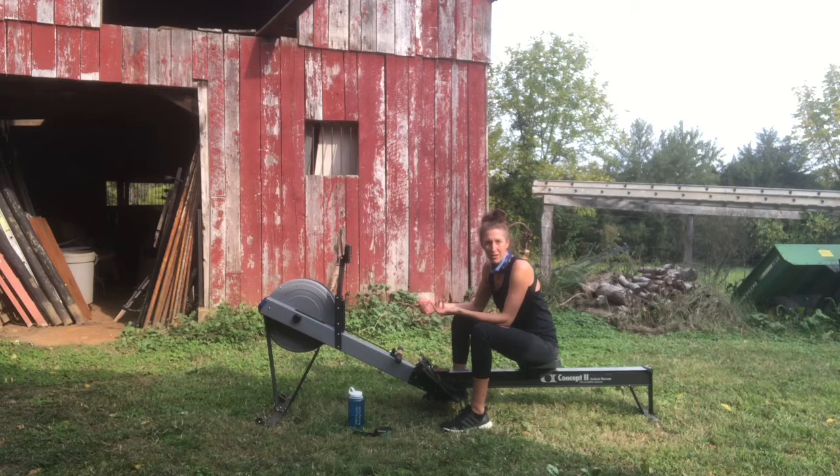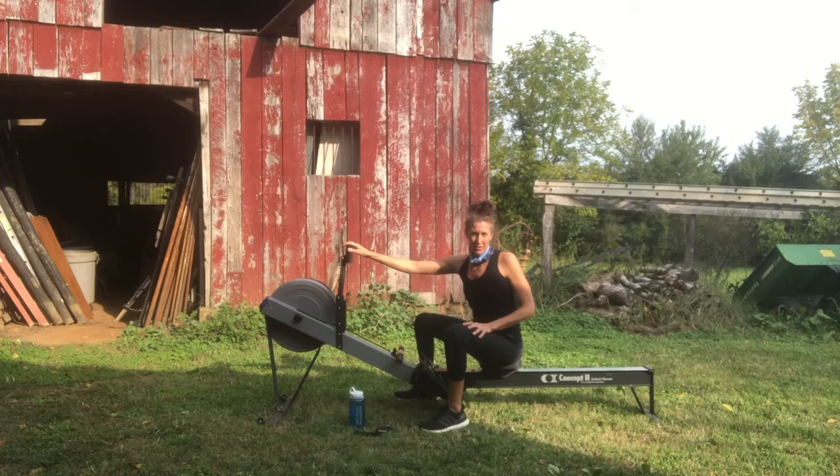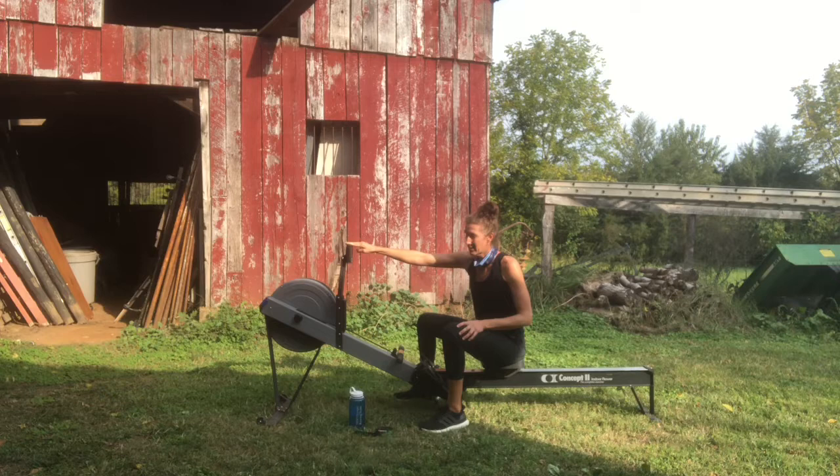As far as drag factor goes, this is a Model C erg and this computer is 20 years old and it still works. The only thing I've had to do in the last 20 years of using this machine is change the batteries — if you can believe that.